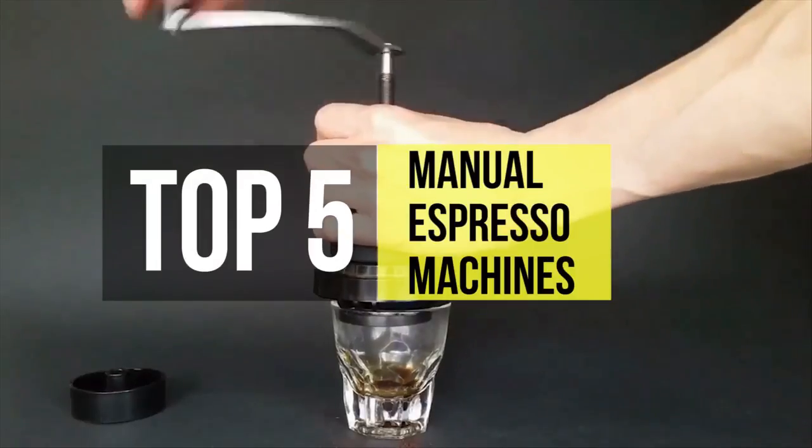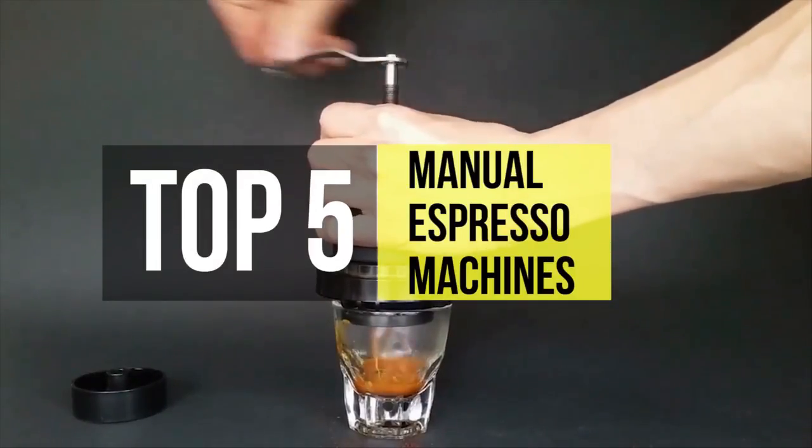Do you love coffee? Then check out the five best manual espresso machines in this video.